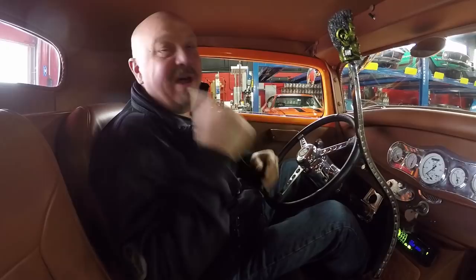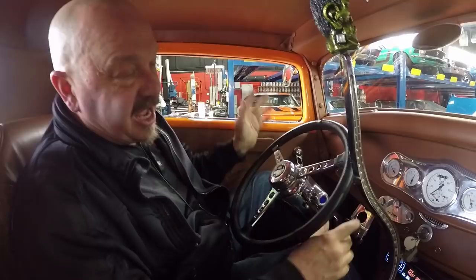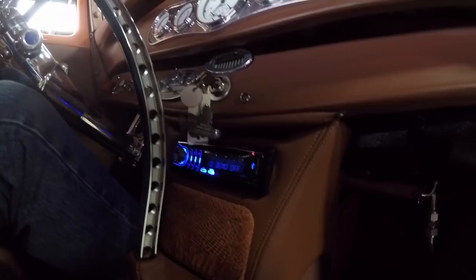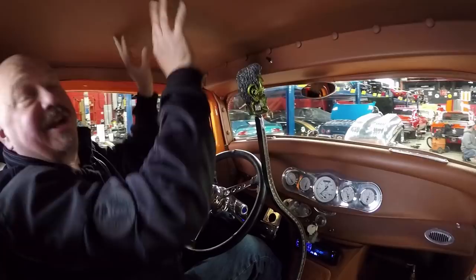We're inside the '32 now. The weather's not nice enough to drive this baby outside. You can see down here on the dash all the gauges are working — the tach and speedo right here. We've got our air conditioning controls, our radio, a cool steering wheel, and that big block and the blower sitting outside. The interior is beautiful, and we can ship this car anywhere in the world.